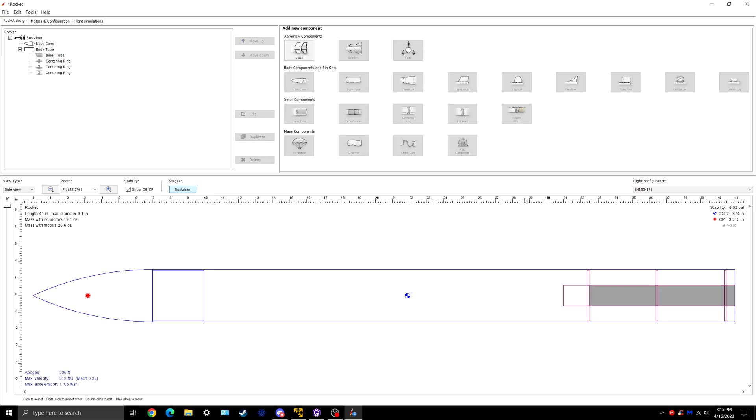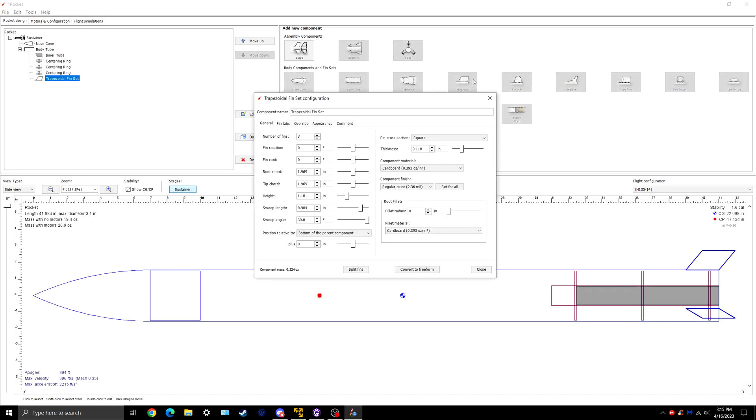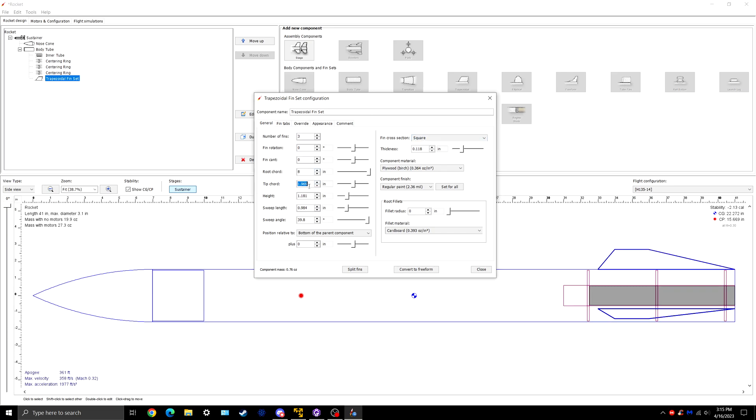Now we have a rocket essentially without fins, so that's obviously the next item. I'll go over here and select trapezoidal fins. I don't recommend the other shapes because they're really weird to cut and hard to design — just do trapezoidal. They're pretty simple. I'm going to create a basic shape and we'll mess with stability later. We're making these out of birch plywood. Root cord we'll do 8. Your tip cord always has to be shorter than your root cord — otherwise you're going to destroy your fins.